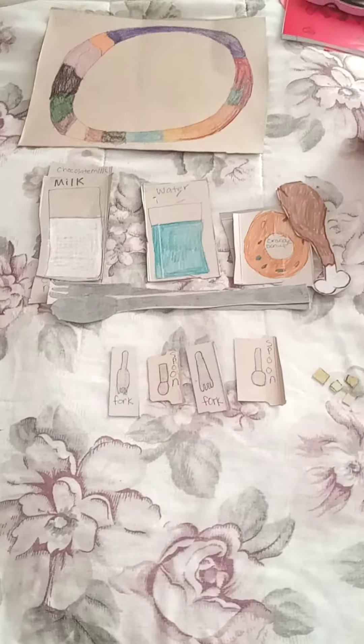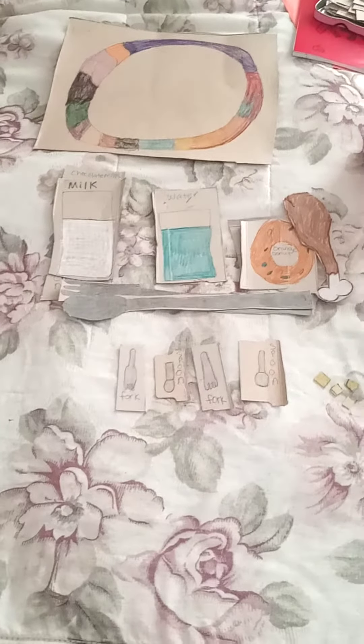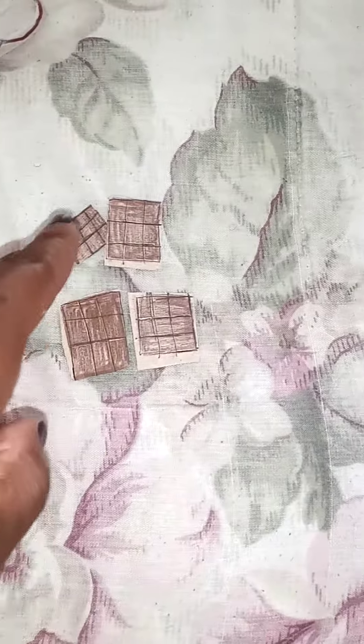So you can make anything you want out of cardboard. All you have to do is use your imagination. And we also have some waffles right here, four waffles.